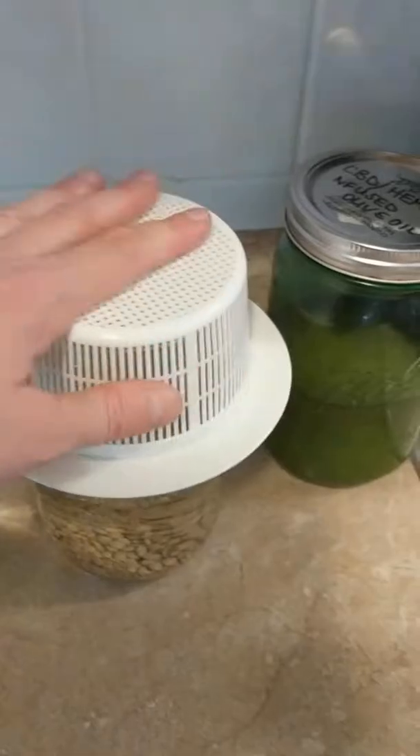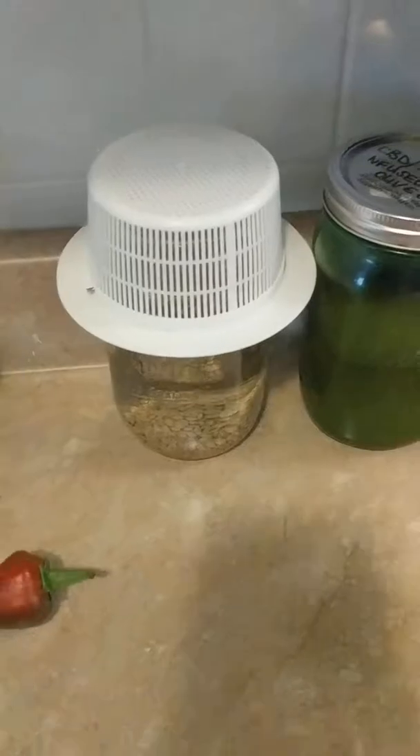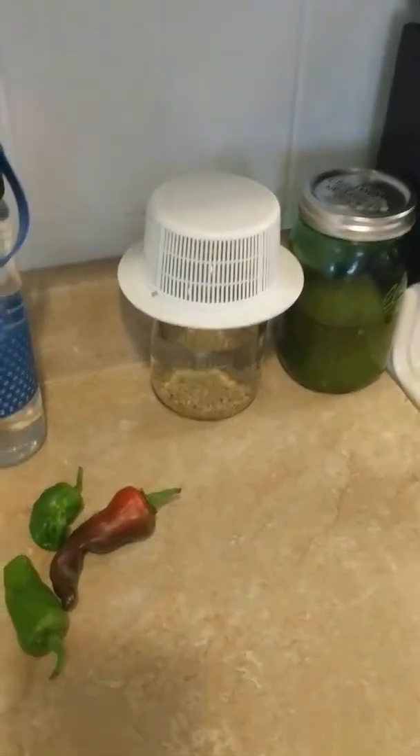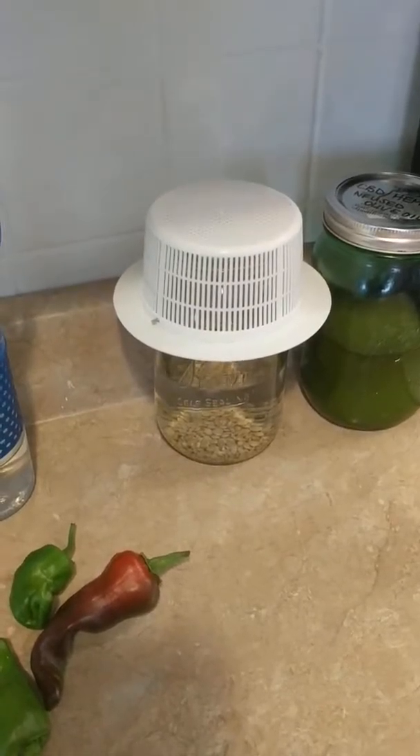That's it. If you want, you could rinse them again, but since these are constantly rinsed, this is just my first soaking. I'm going to soak overnight, and then tomorrow I'll drain that off and give them a rinse. For the next two days, rinse them twice a day.